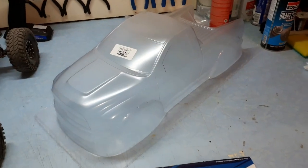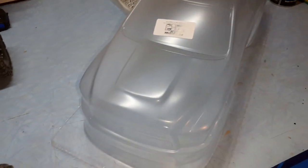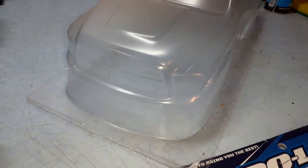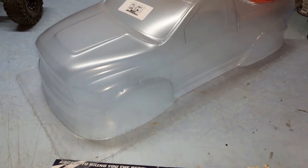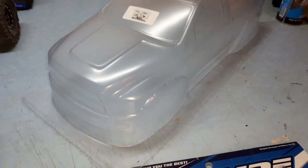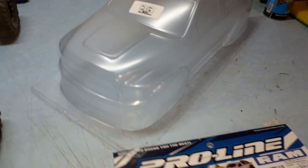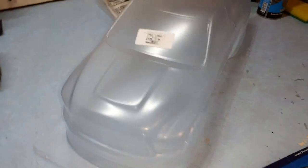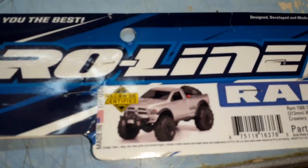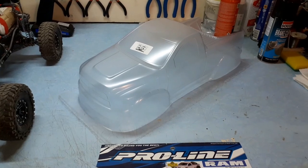This video is hopefully going to be a tutorial. I've never done this before but I've seen people do it, so heck yeah, might as well try it. When you go to buy a body for your RC, you may notice that it is clear like this. Please do not paint this from the outside — these bodies get painted from the inside, especially the clear ones. Hard bodies are painted from the outside, but these clear bodies, yeah, let's get to painting and assembling.